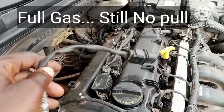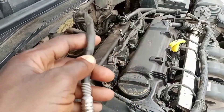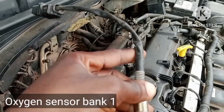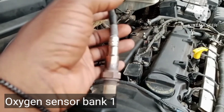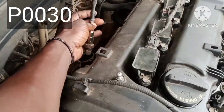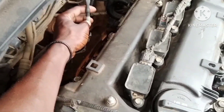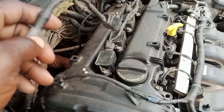So we diagnosed the car and found out that it is a sensor fault — specifically the oxygen sensor, bank one. If you don't know where this oxygen sensor is located, it's located on top of the exhaust pipe. That is exactly what we had from the OBD2 scan.